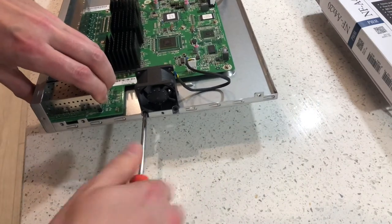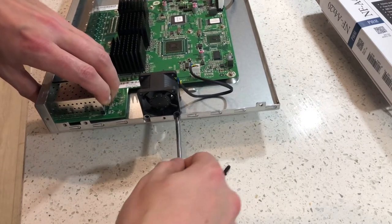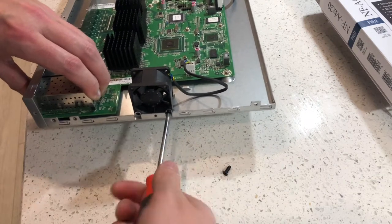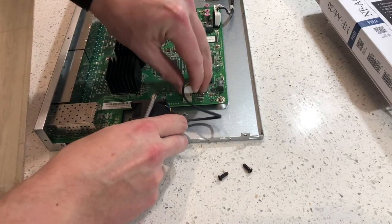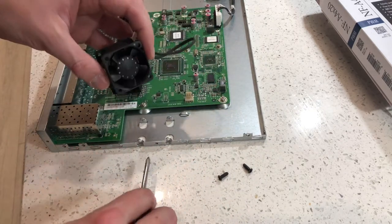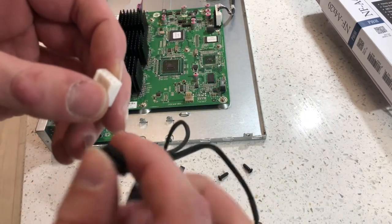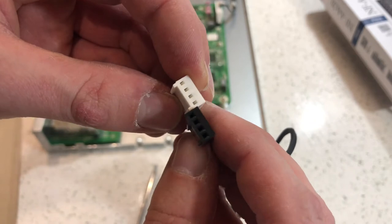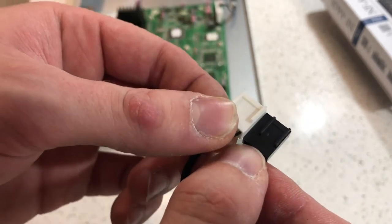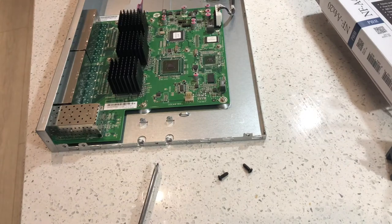We're going to start by removing the old fan — it's only held in by two small screws at the bottom. Once we've taken those out we can remove it completely. There are slight differences between the two fans and, as you can see, the connector is ever so slightly different, but we can modify that and it's not going to cause us any issues.